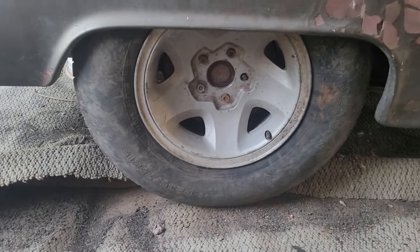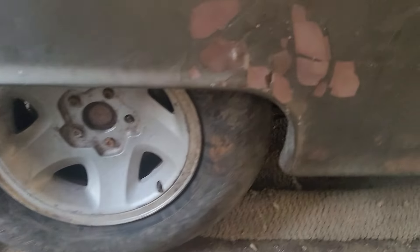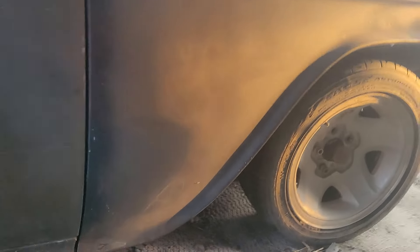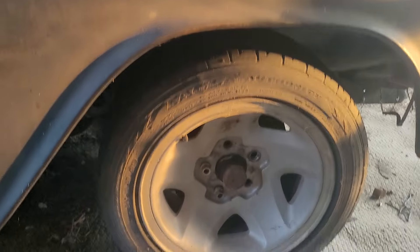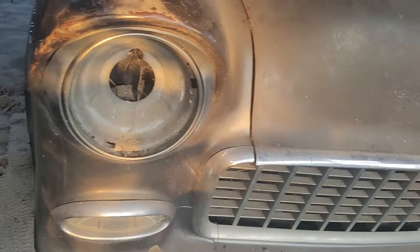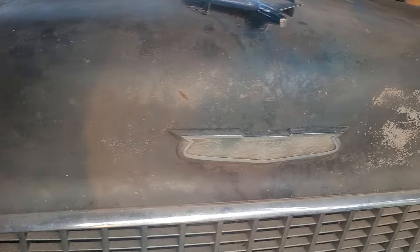Put the wheels off of my S10 — the old wheels before I put the updated style wheels on. Figure I'll paint those wheels the color of the car, whatever color I end up going with.